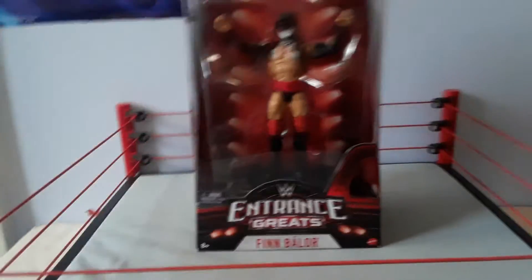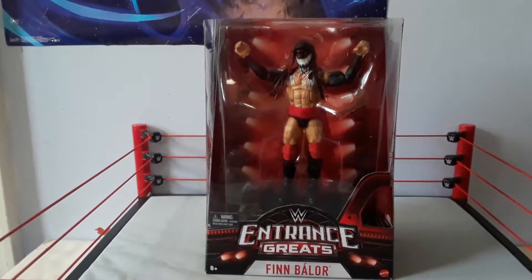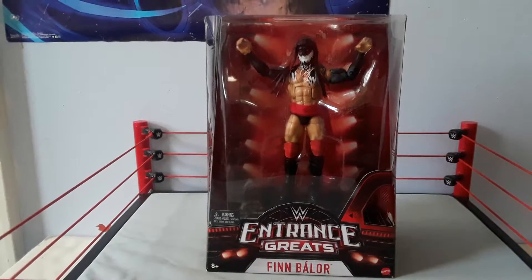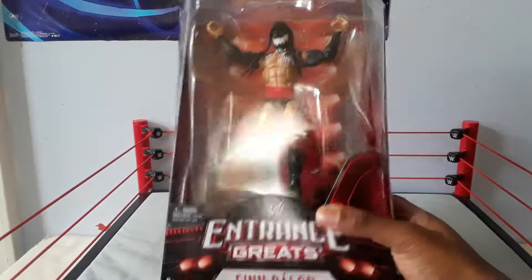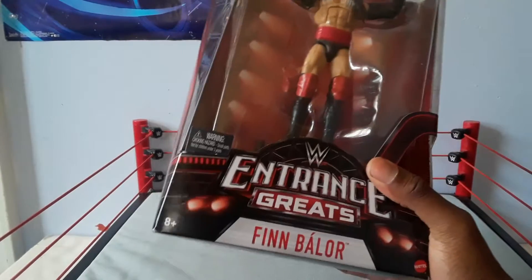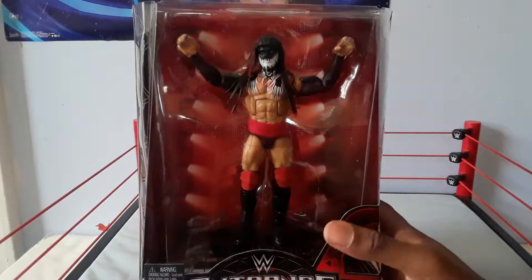We're here at ATK Wrestling Cave where we're doing a review on the entrance greats Finn Balor figure. I love this figure the way it looks inside the packaging. On the front you see 'Entrance Greats,' you see Finn Balor's name, and you see Finn Balor doing his signature entrance pose.